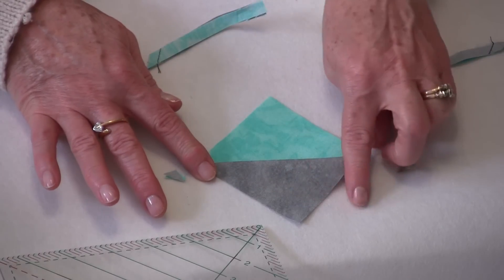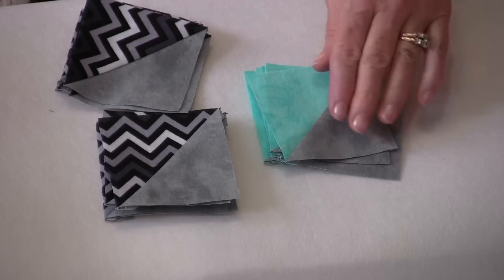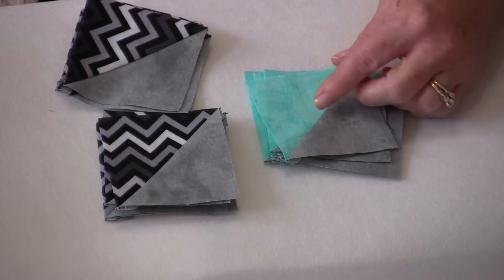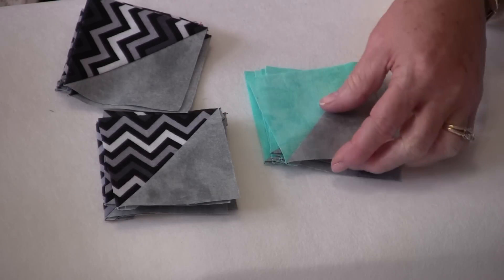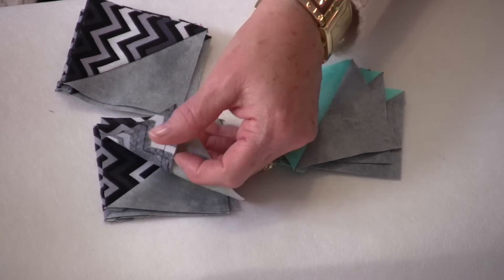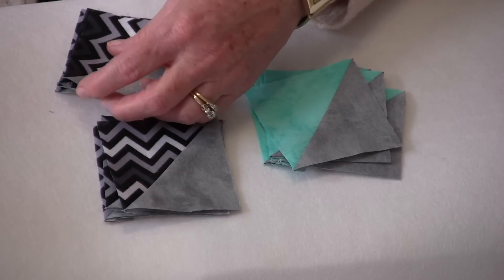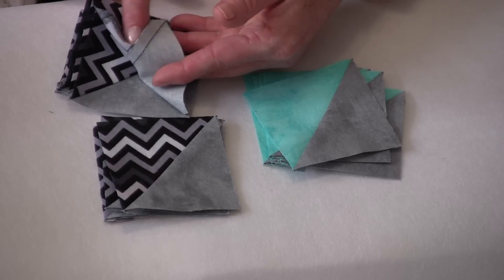When you press them open that will equal a perfect three-inch square. To press these, take all of the ones with the blue fabric and press the seam going towards the gray — you're going to have four of those seams pressed towards the gray. Then for six of the blocks, the seam is going to be pressed to the black.